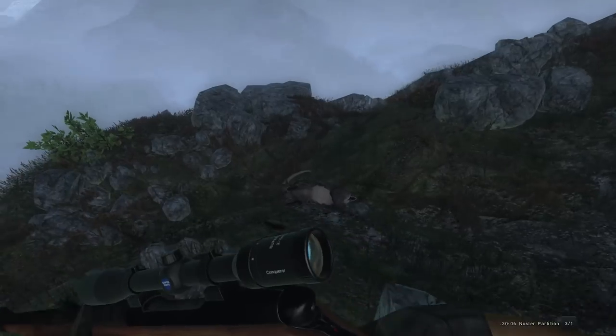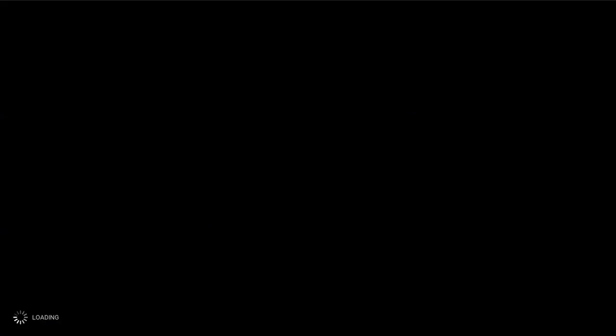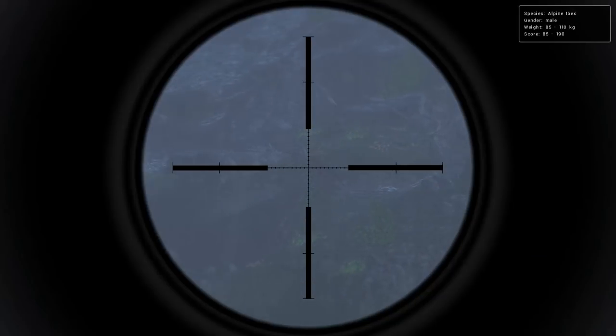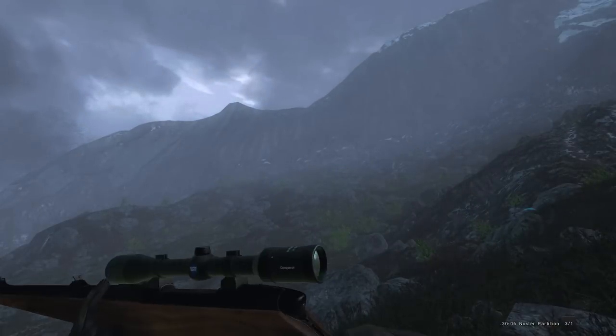Got another Ibex running around — that one's a female though. Let's see what we got for a score on this one. Another 166 score, and how many Ibex have we gotten now — we have six total. I don't really think we're gonna be able to get that other male that we saw, but we do have another one out here, 85 to 190 score estimate. We'll take him out.